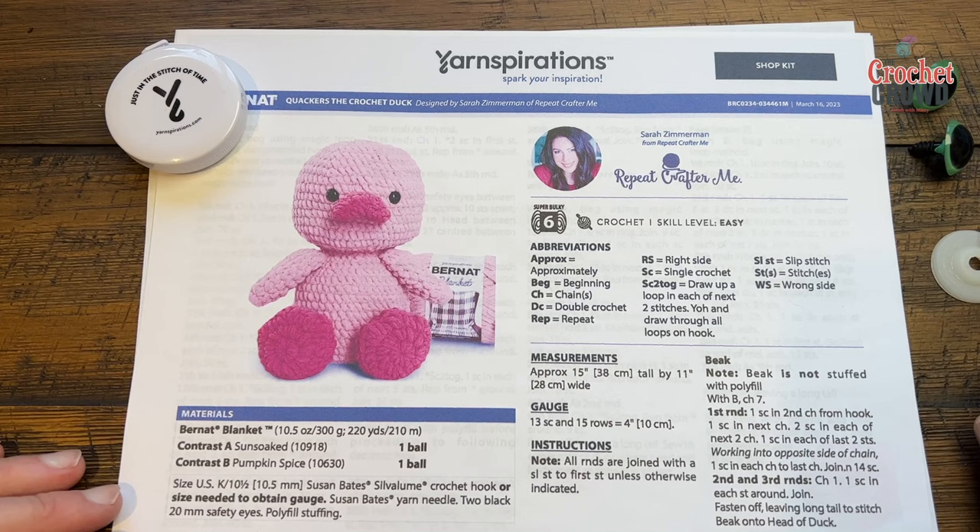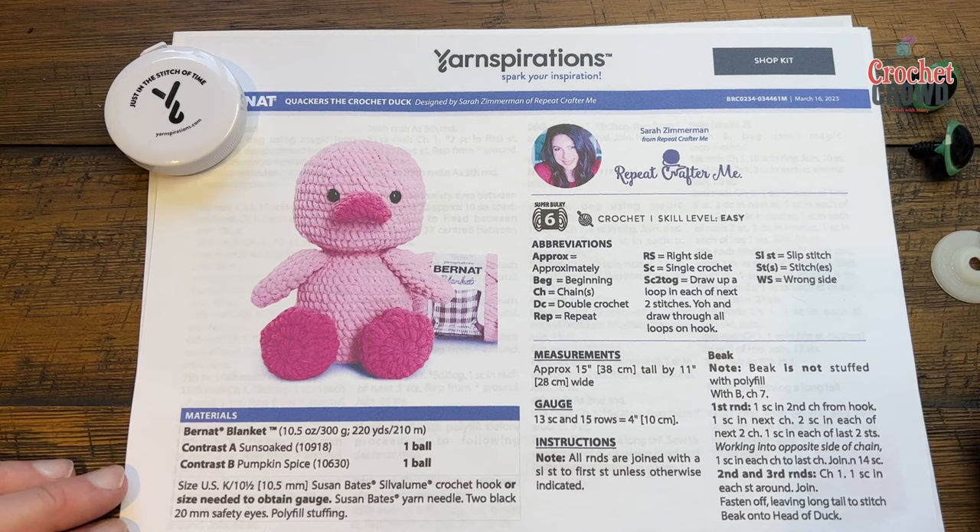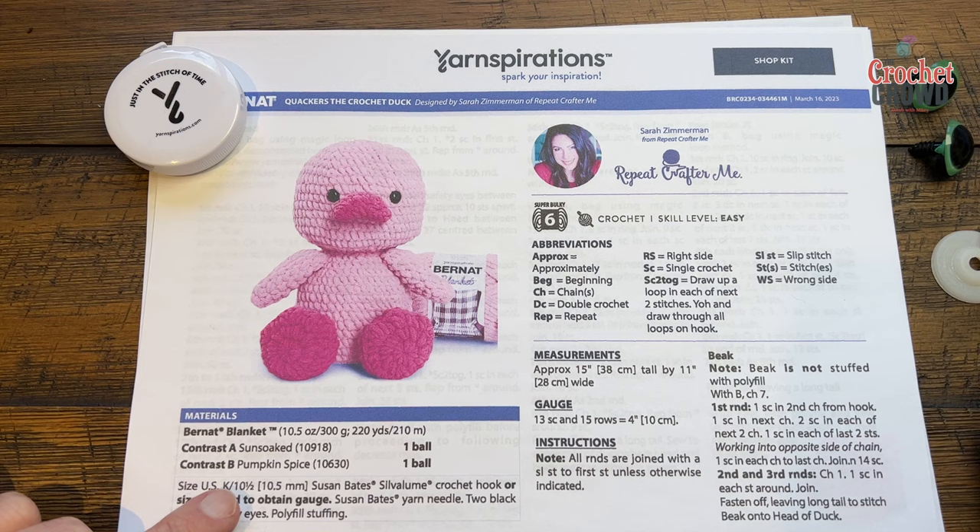Welcome back to The Crochet Crowd as well as my friends at yarnspirations.com. Today is Quackers The Crochet Duck by Sarah Zimmerman. If you go to the more information of this video you can find the link for this free pattern, and you can also learn more about Sarah. She's a leading expert on amigurumi and has books out in stores. This is Bernat Blanket — a 15-inch tall quacking duck using contrast A: sun soaked and B: pumpkin spice.